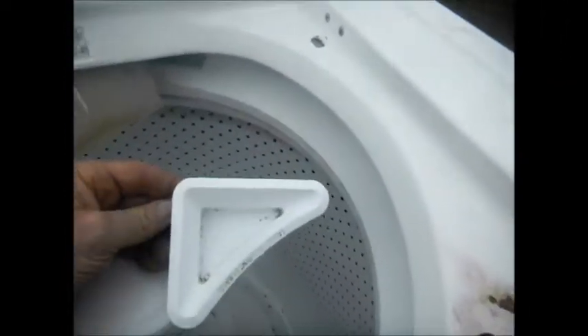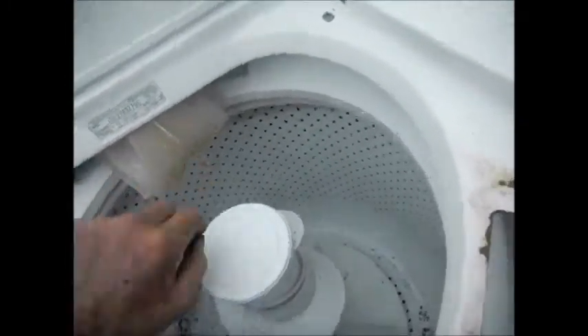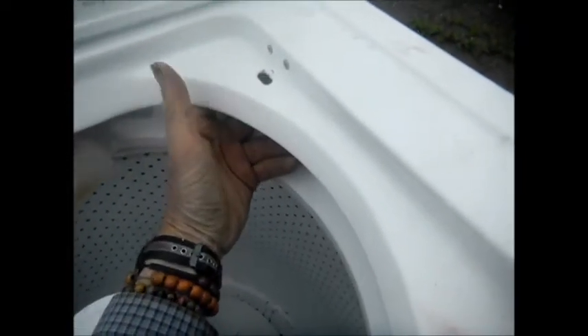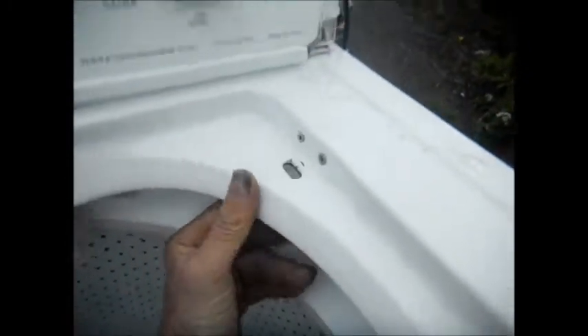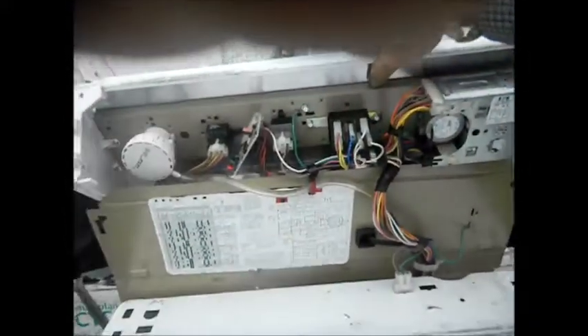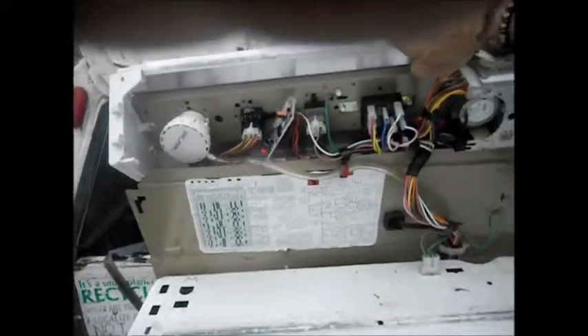Got a little bit of rust here. Got the bleach tray here — that'll go back on. This can be painted, that can be glued back on. Let's see what we got. Got a good lid switch still. Look inside here. Looks like it's all there. Has possibilities.